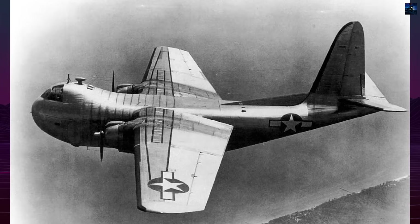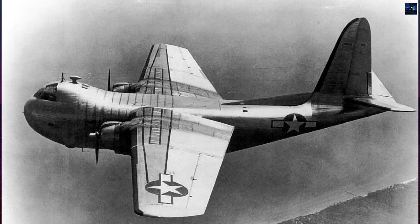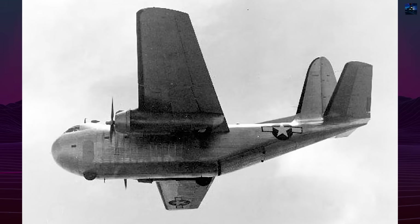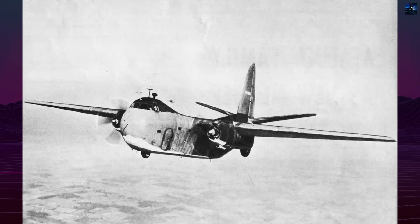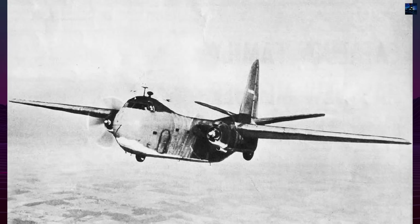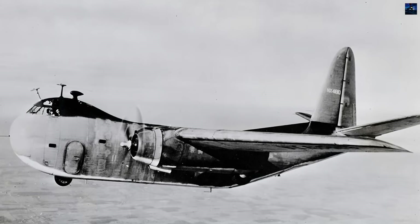By late 1943, the United States aluminum shortage had ended, making the steel aircraft unnecessary. The Army canceled its order, and the Navy reduced its request to only 25 units. Budd completed 17 production aircraft before halting assembly in 1944. The Navy used the RB-1 briefly as an auxiliary transport, then transferred the fleet to the War Assets Administration in 1945.